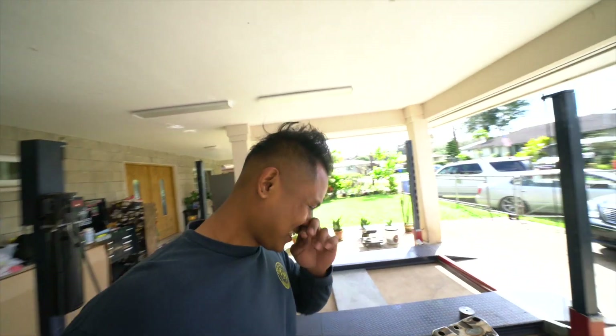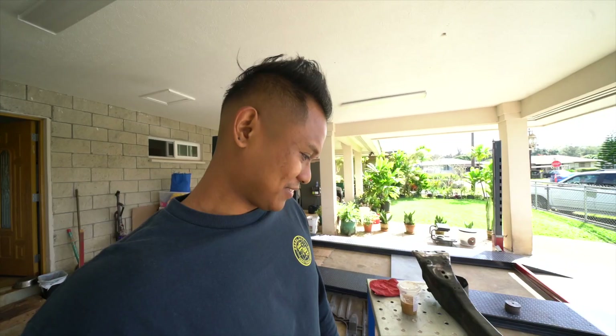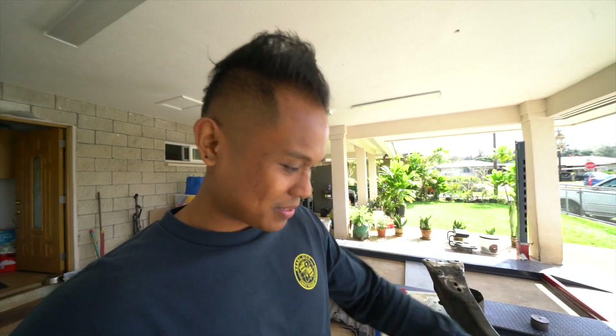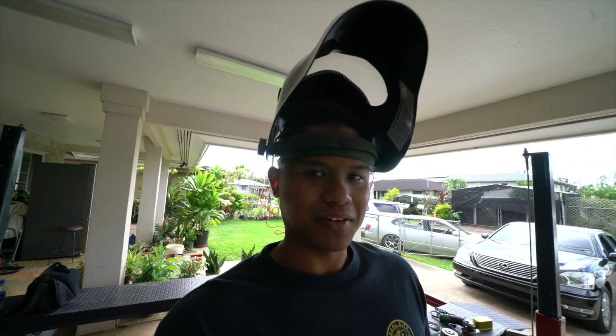We're back for part two, day two. We're gonna do the other side now, same process, repeat it. Hopefully we can get it done quicker than yesterday — I think we probably can since we got the gist of what to do. After this we're gonna try to go get it dropped off and get it powder coated, though that'll probably take a couple weeks depending on how busy they are. Let's get it started — going in for round two, just gonna cut this off real quick, just like yesterday, then grind it off and get everything ready to weld.